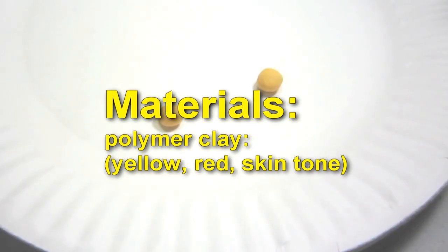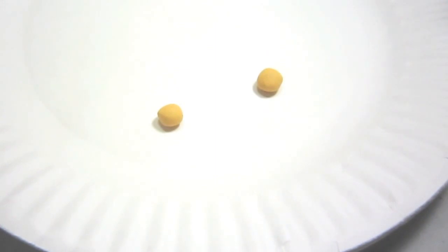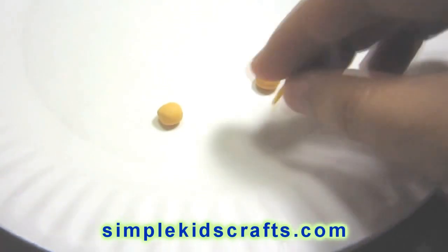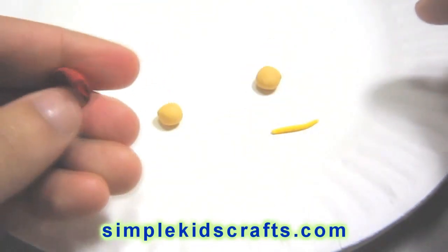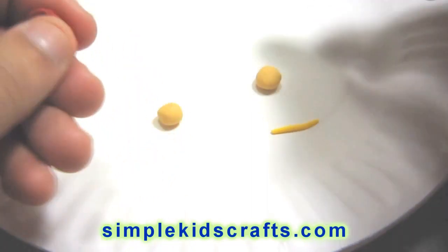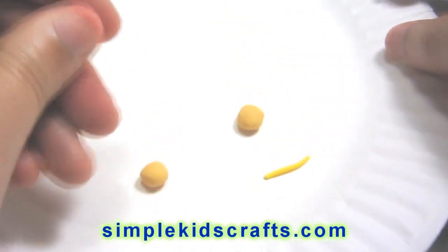Here I have two small pieces of skin tone polymer clay, which I made by taking a little bit of orange and white and mixing it with a little bit of yellow. I also have red here, a little bit of a dark red, and as well yellow.